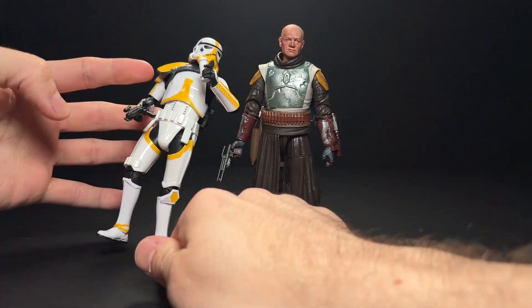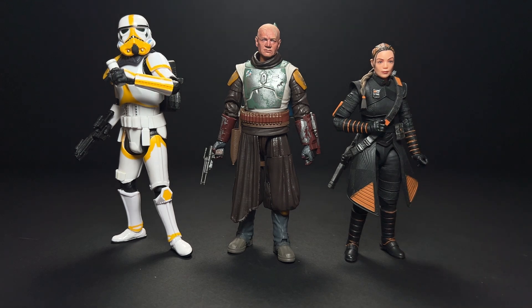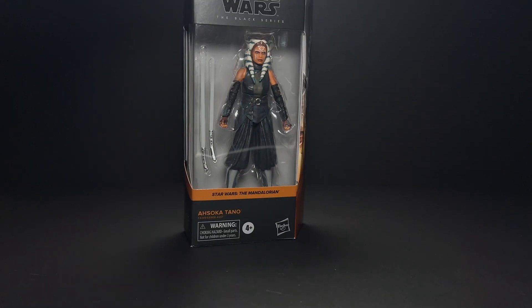Let's look at him with the other figures from this episode, like the Mortar Stormtrooper and Fennec Shand of course. This is definitely how I plan to display him on the shelf, and I can't wait to add the Dark Trooper — or a couple of Dark Troopers — and Grogu and Mando to that shelf. I'll do a whole Mandalorian shelf series eventually as well.